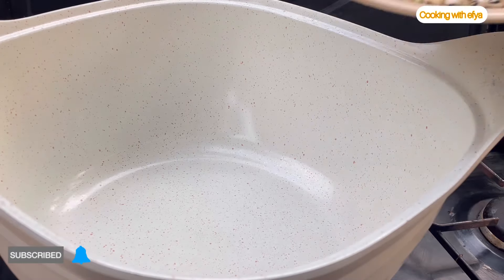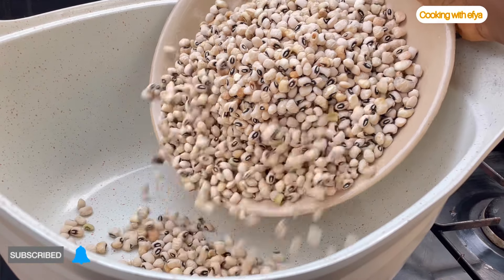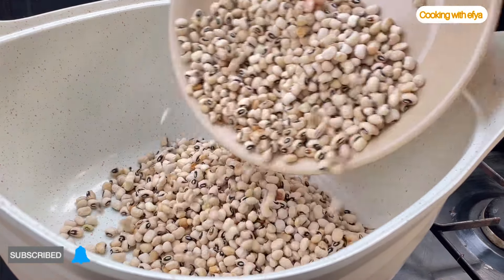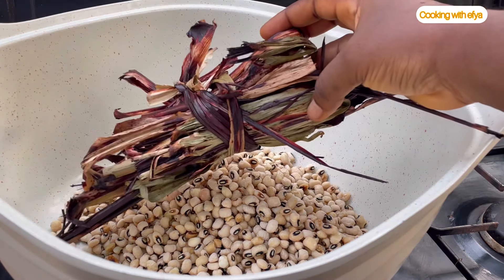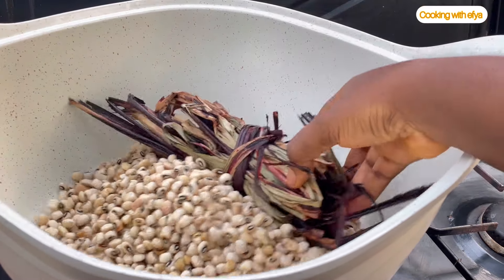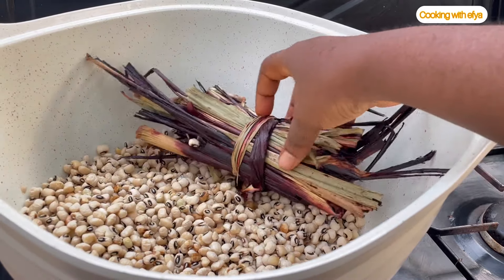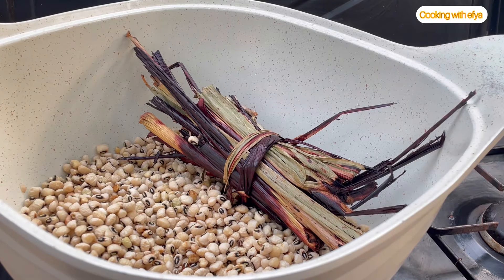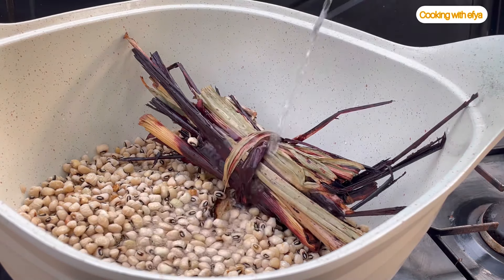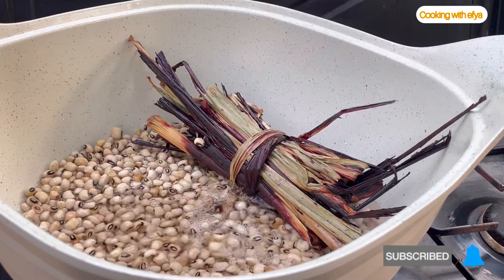To begin with this waakye recipe, I will start by cooking my base — half-clean and remove any unwanted particles from the beans. I'll also go in with my sorghum leaves, or waakye leaves. I've cleaned the leaves as well. If you really want to enjoy your waakye, cleaning your leaves very well is very important because they sometimes come with sand.